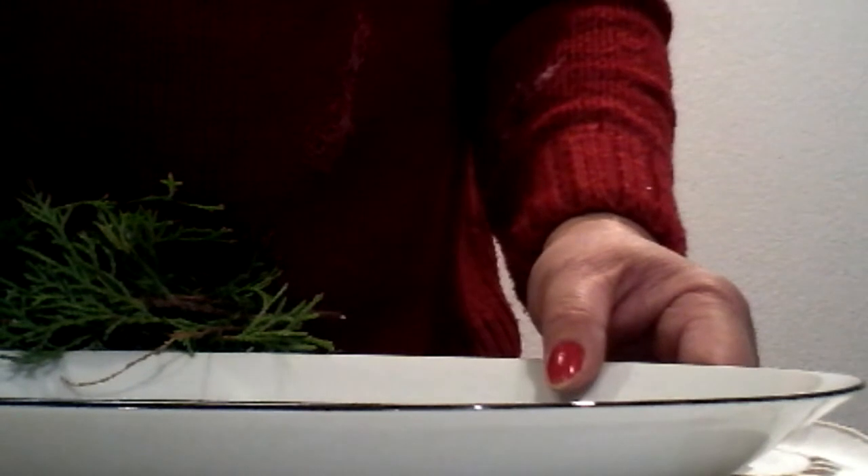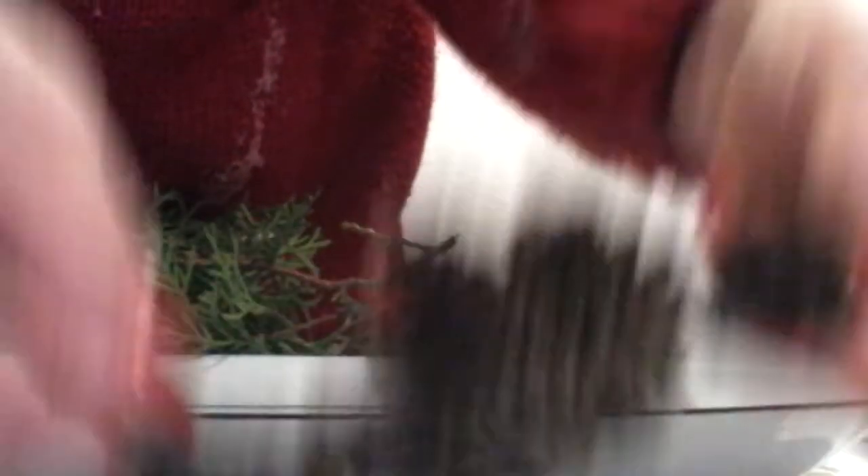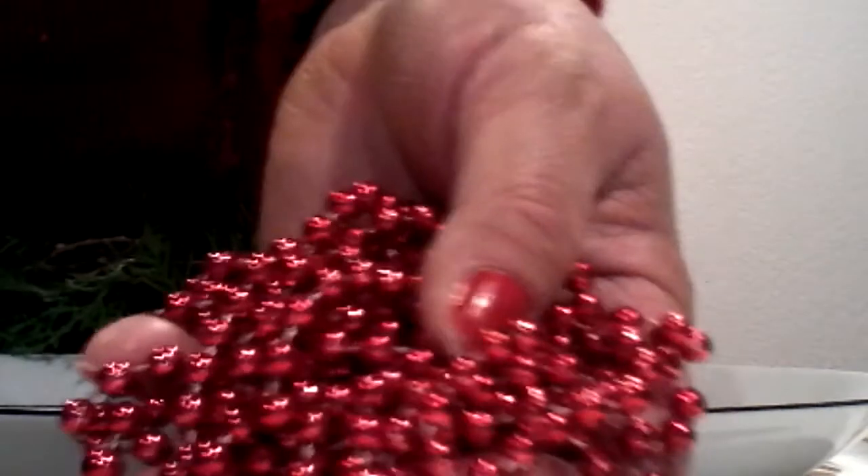All we need is a serving plate or platter, real pine tree leaves that I cut from my backyard, and some pine cones — I painted these with nail polish. We also have a small natural-colored pine cone, a small thick candle, two candle stands in red and green star design, and some Christmas ornaments with red and silver pearl lace.